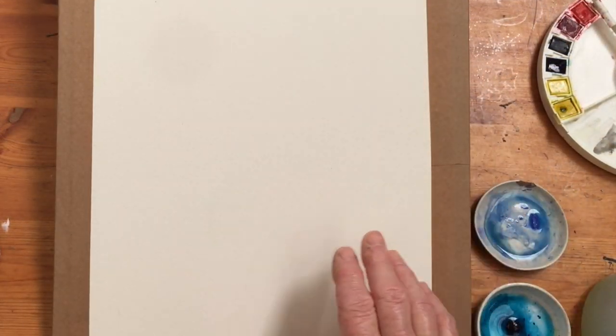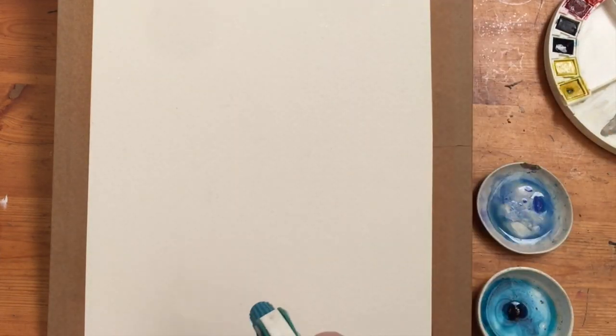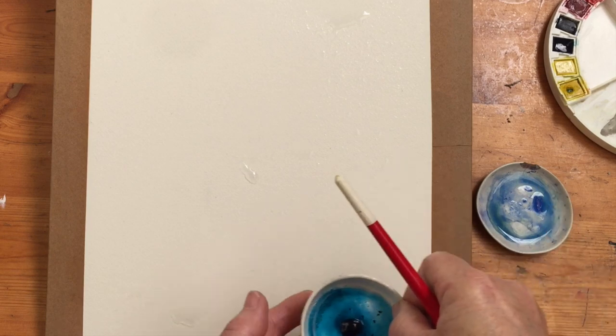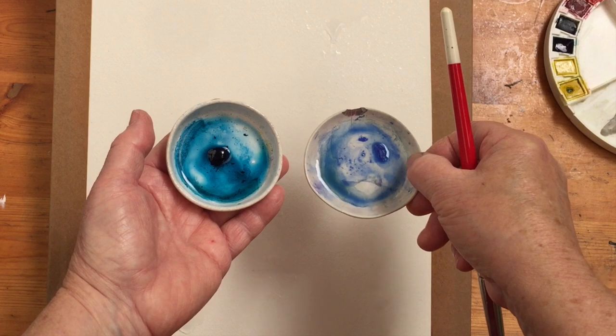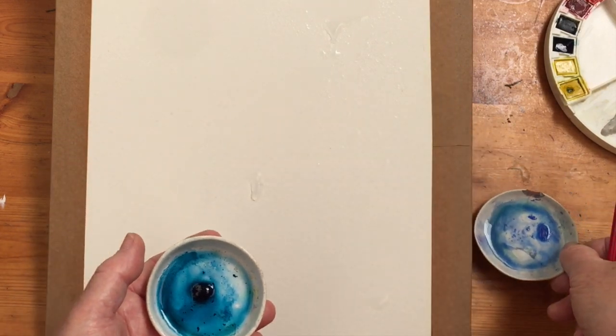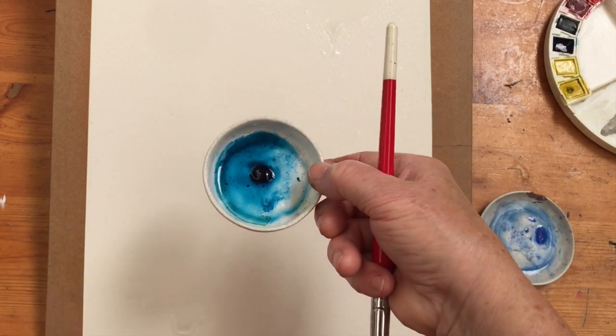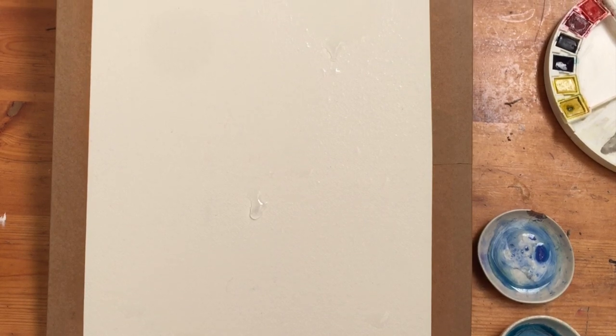Once it's dry, stretched, and nice and tight, my first stage is to spray lightly with water. Here I've got two blues — I'm going to do this in blue because blue is a very accommodating color and doesn't demand too much. This is cobalt blue and this is Caribbean blue, which is a slightly muted-down phthalo blue. If you don't have Caribbean blue you can use phthalo, but be careful because it's very powerful.